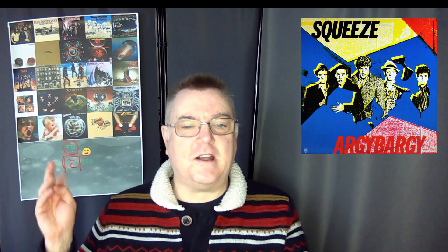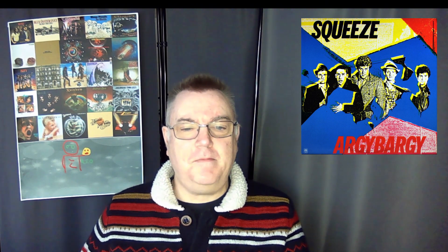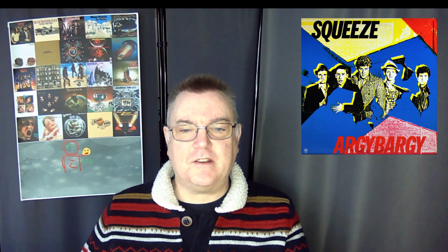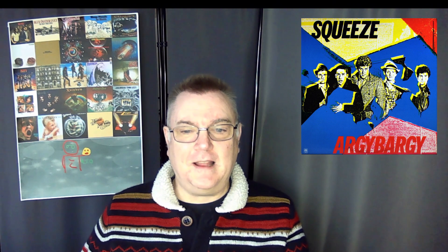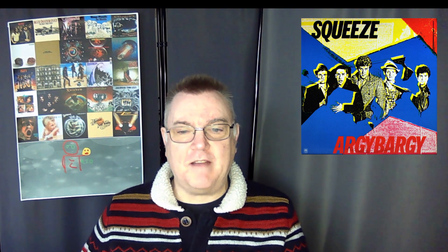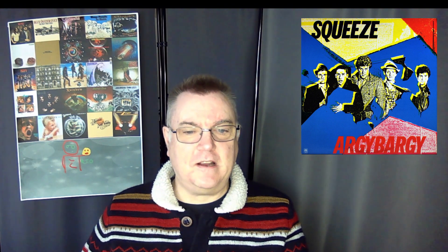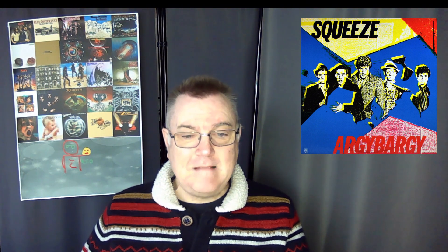Looking at the professional ratings: AllMusic gave it five stars, Chris Gill gave it a B minus, the Encyclopedia of Popular Music gave it four and a half stars, Mojo gave it four out of five, Record Collector four out of five, Record Mirror three out of five, the Rolling Stone Album Guide four out of five, Smash Hits nine out of ten, and Uncut nine out of ten. Very popular with the critics.